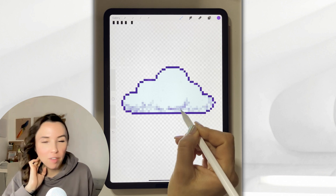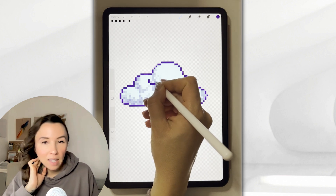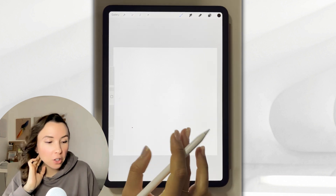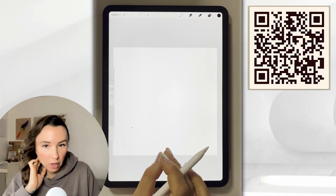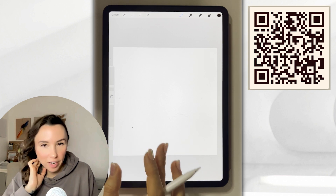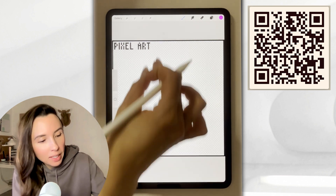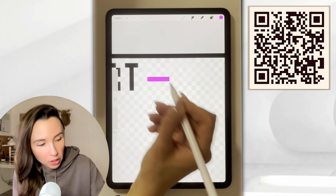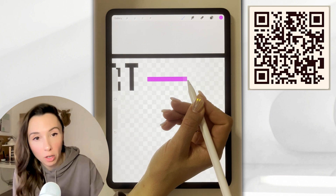Drawing pixel art is super fun, but it is going to take a couple of steps to get our canvas and our brushes set up. Set up is a one-time thing, and you never have to do it again. If you prefer to skip the steps of setting up your canvas, you can download it using the QR code or using the link below. These resources are free. The pixel art canvas includes a checkerboard pattern that makes lining up your pixels so much easier, and it's going to be a useful resource for all your pixel art projects.